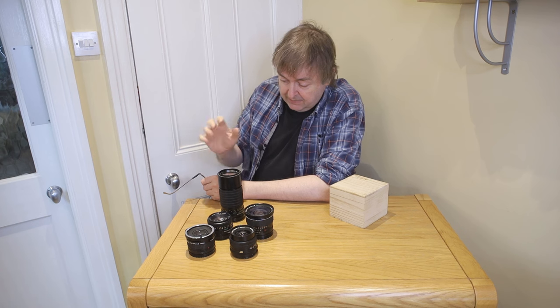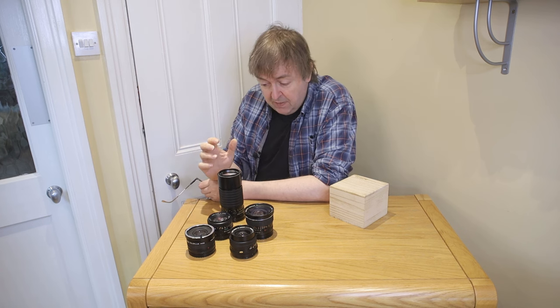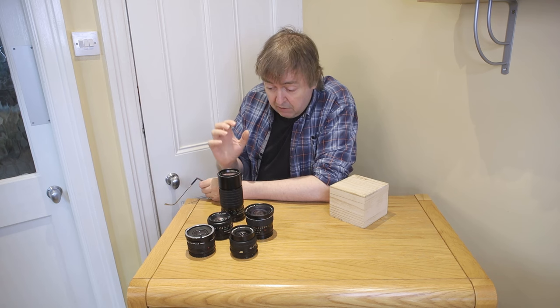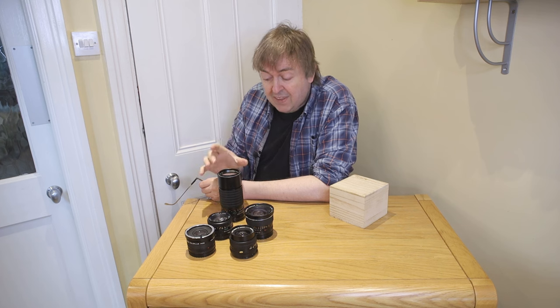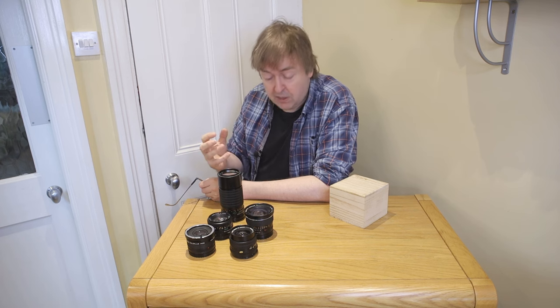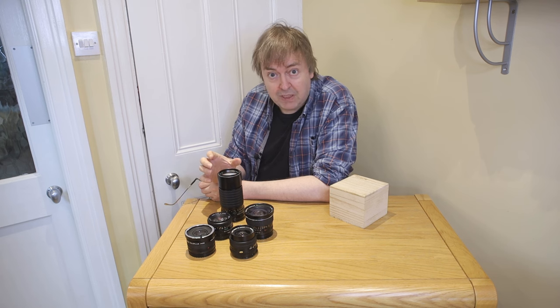These lenses are Mamiya 645 medium format lenses — proper medium format, not the small medium format of the Fuji and smaller Hasselblad cameras. The lenses have quite a large image circle; they need to cover quite a large area of film, which means you can use them as tilt and shift lenses.